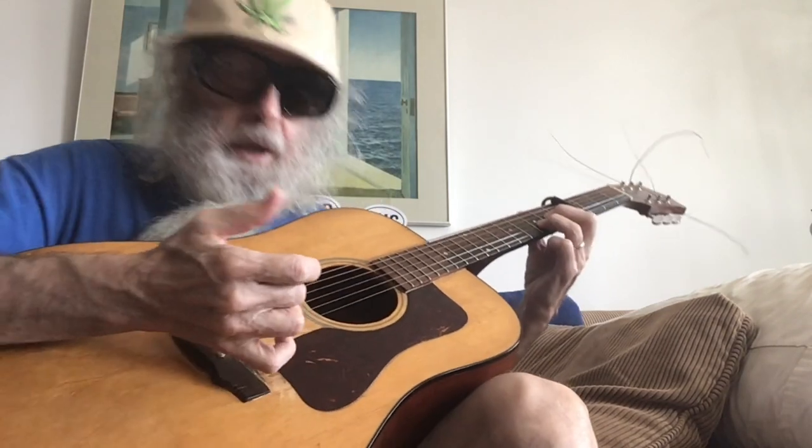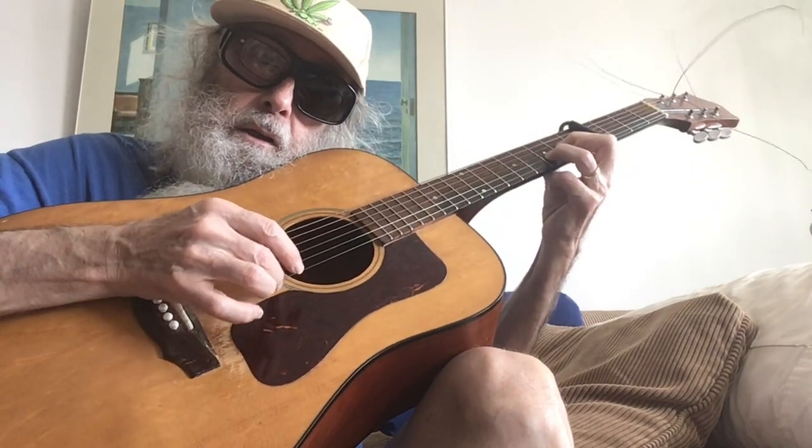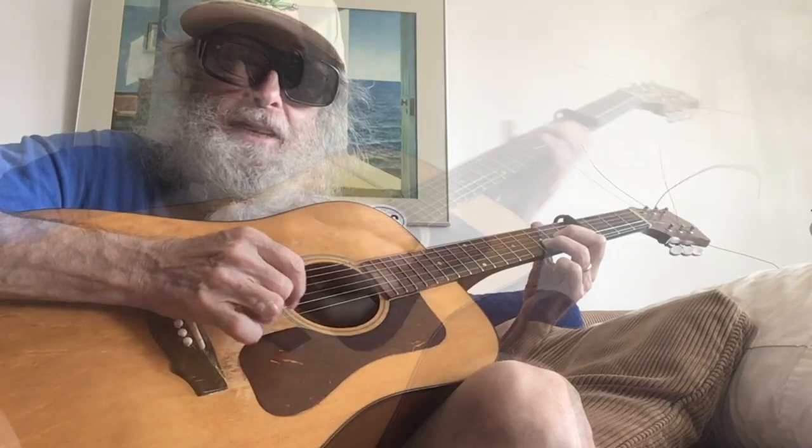So all we're doing is we're playing on the first four strings, because this is the D shape. I have a capo on the fifth fret — on the first, second, third, fourth fret. I hope you can see it. So let's have a lesson.